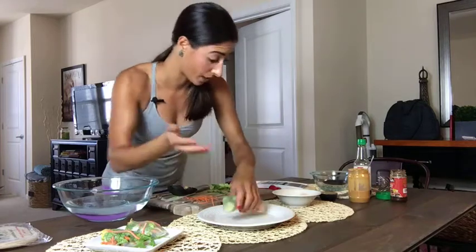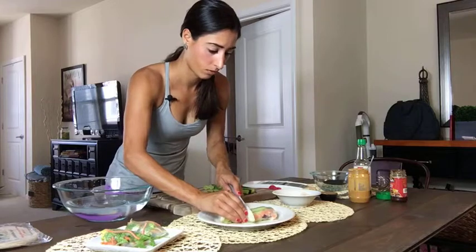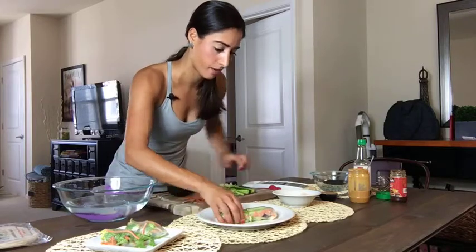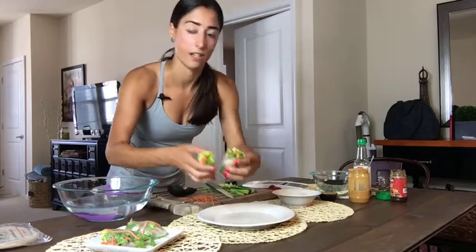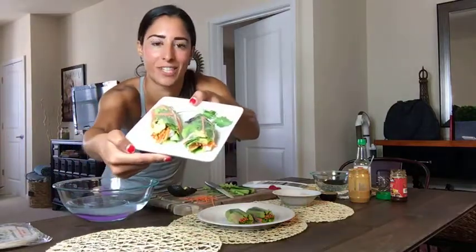Now what I like to do is cut it in half — just take a knife and cut it in half. And this is what you've got — everything in there. Some stuff might fall out, but this is it. I made this right before the video started. This is what it looks like. I'll eat two of these — that'll be my lunch.